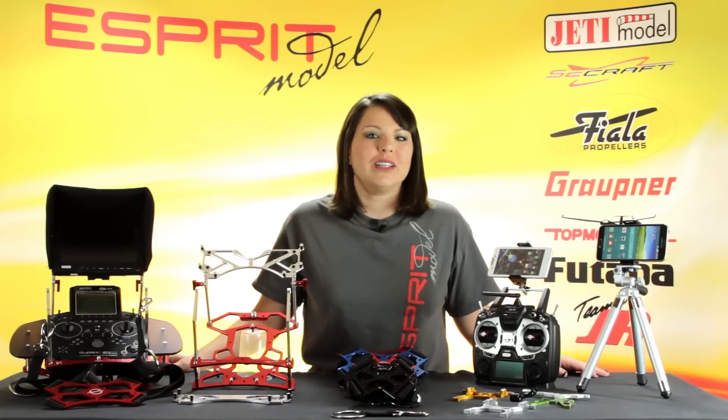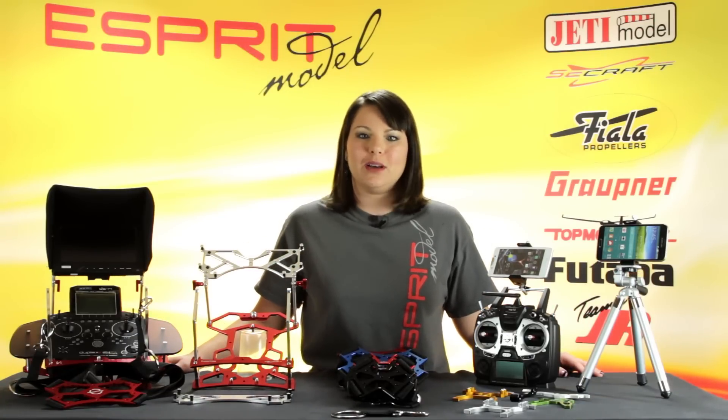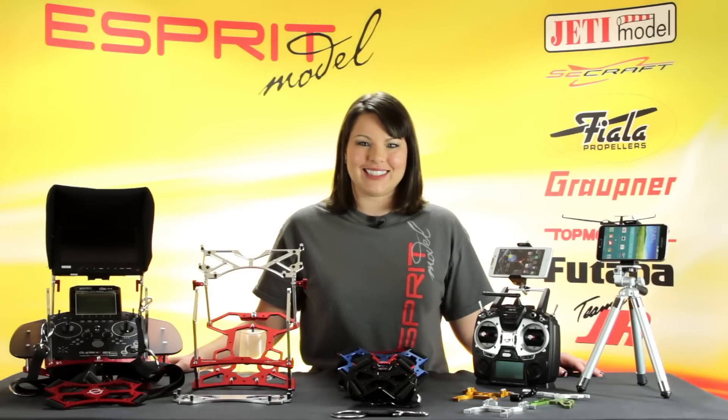If you have any questions or you want to see any more information on these products, check us out at www.espritmodel.com. Thanks for watching — we'll see you next time.